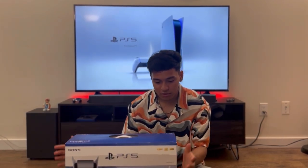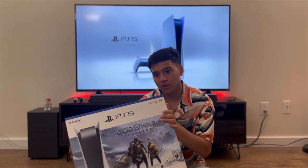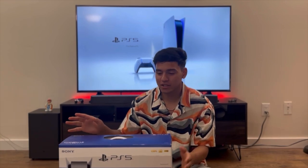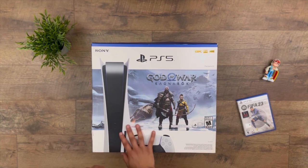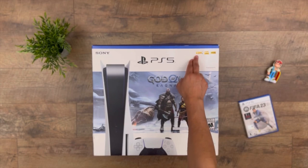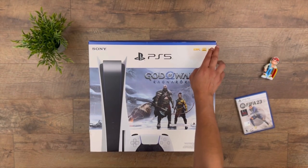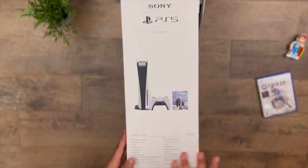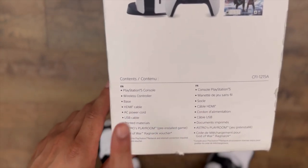First thing first, the box itself — it's huge. I've heard it's like one of the biggest consoles we have in the market today. So let's see it for ourselves. We have some labels here: it's Sony PlayStation 5, it supports 8K, 4K with 120Hz, and HDR as well.